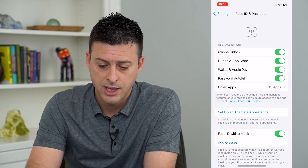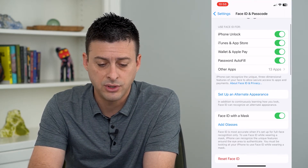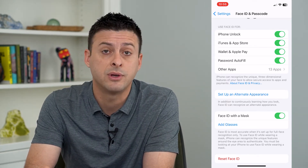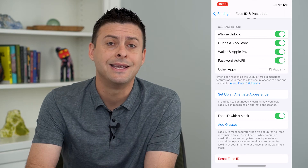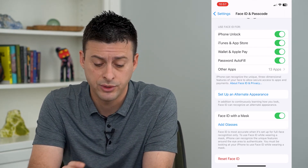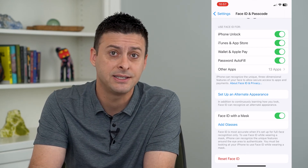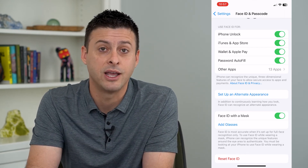So I'll just toggle that on, and that's all you have to do. Now that it's toggled on, whenever you try to pay for something or use your wallet, instead of having to enter in your password, all it will do is scan your face. As long as you have a valid Face ID set up, then it'll pay for it and you'll be good to go.